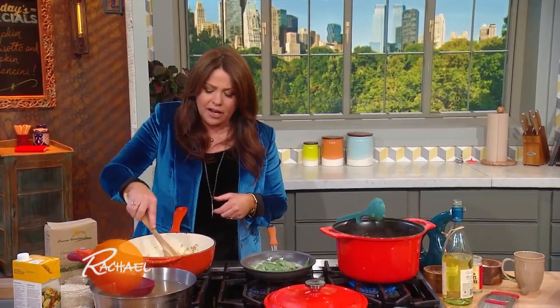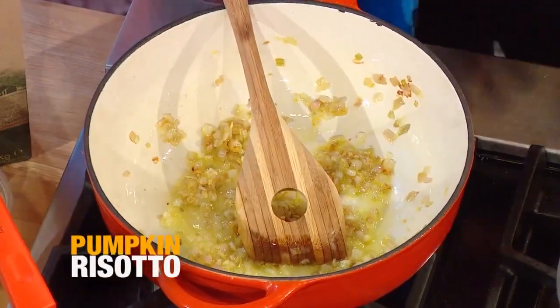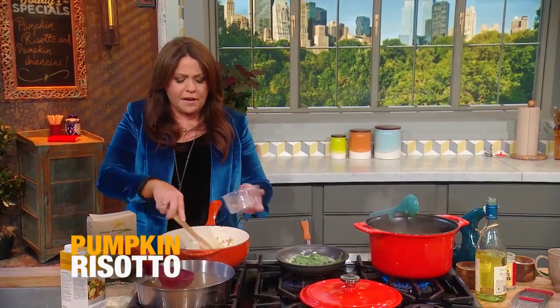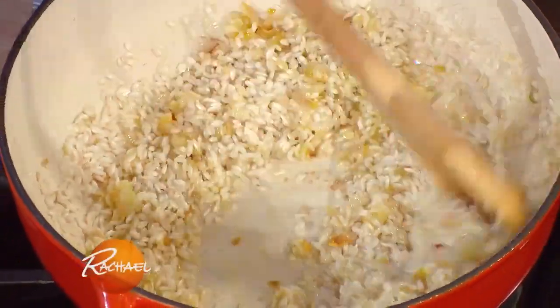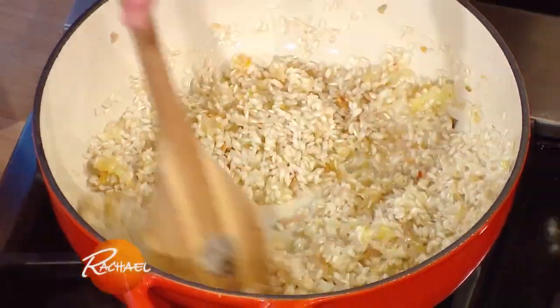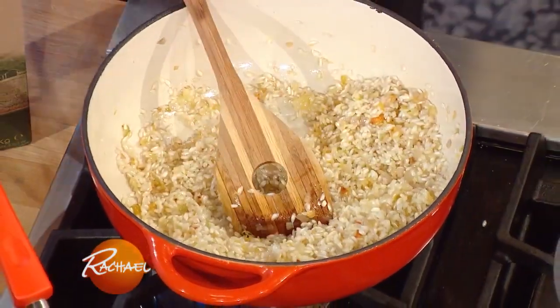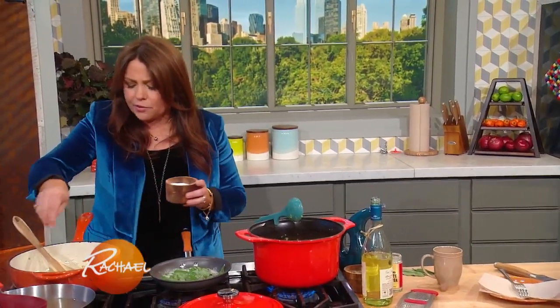In this pan, I took one small onion and a few cloves of garlic and softened them in a few tablespoons of olive oil. Then you're going to toast a cup and a half of your arborio rice or carnaroli rice — short grain rice. Coat it in the olive oil, toast it up, and add a little salt and pepper, white or fine ground black.